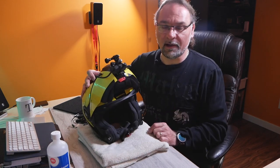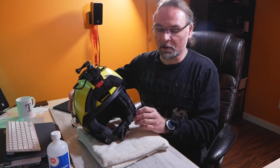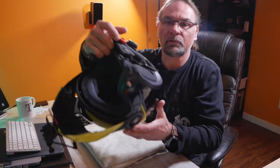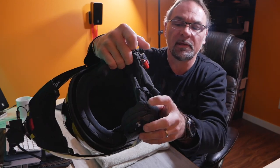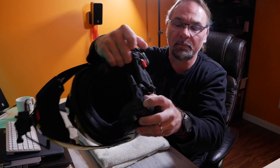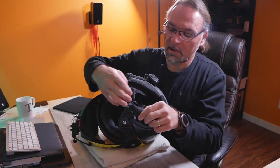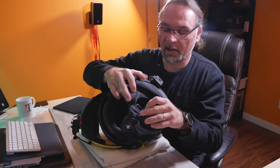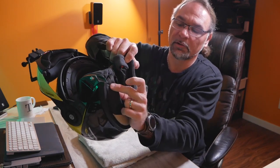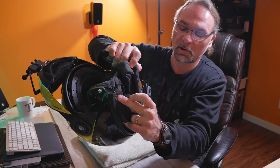Let's jump into the removal of the cheek pads. I'm using a towel on the bottom just so I don't scratch the helmet too much. To remove the cheek pads on the C3, there are clips on both sides that have to be unclipped. There are also little tabs holding the collar, so be careful not to break those — just slowly pull back and then you can remove the collar.